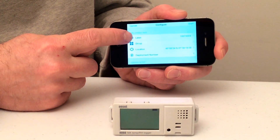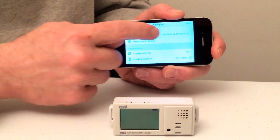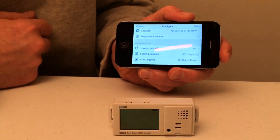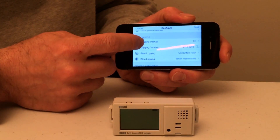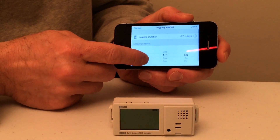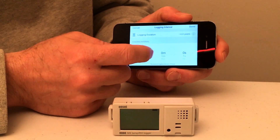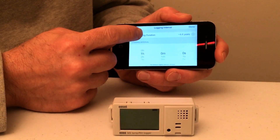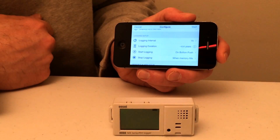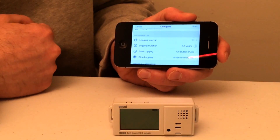The next thing we'll see is the option to relabel the logger. We can place this logger in a group of other loggers. We can tell it its physical location — or better yet, it tells us its physical location through longitude and latitude. It tells you the number of deployments; right now this is our first deployment. Here's where we can select our logging interval — we can go between one second all the way up to 18 hours. For this instance, we're going to select every hour. Based on that one-hour logging interval, this unit should log for approximately 4.4 years.